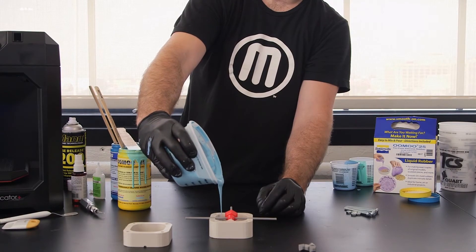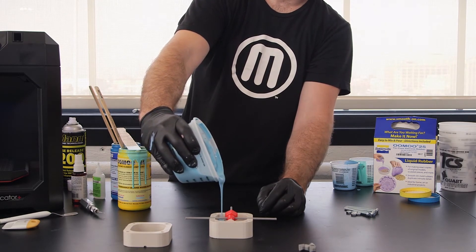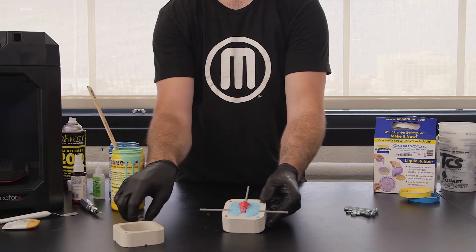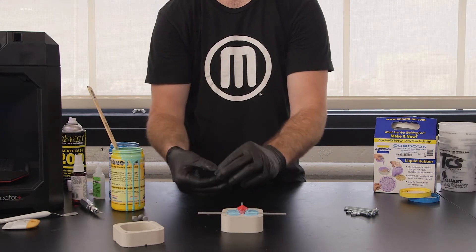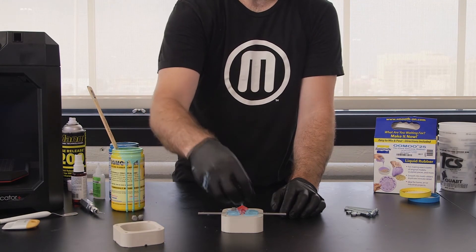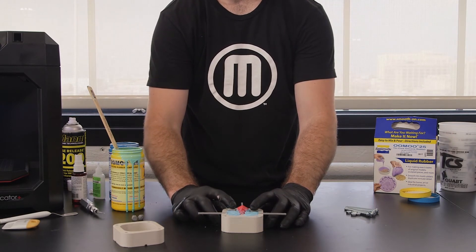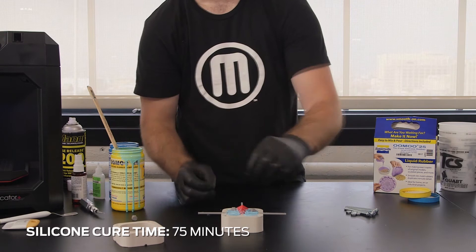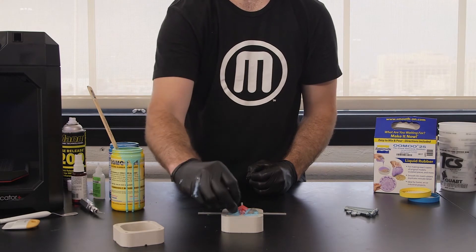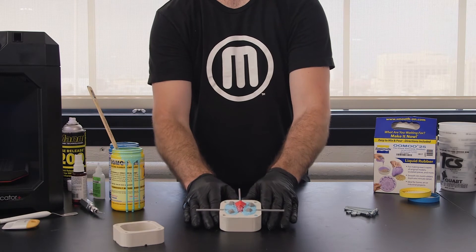Thoroughly mix and pour the silicone into the form you have created. We recommend starting the pour at one corner and slowly pouring until the silicone reaches the top of the first half of your mold box. Once poured, we inserted 3D printed keys which will allow the mold to fit together once cured. Depending on the mix you've chosen, the silicone may take between 4 and 48 hours to cure. We used a quick cure silicone that took only 75 minutes to cure. Your mold is cured when it is fully solid and no longer tacky to the touch.